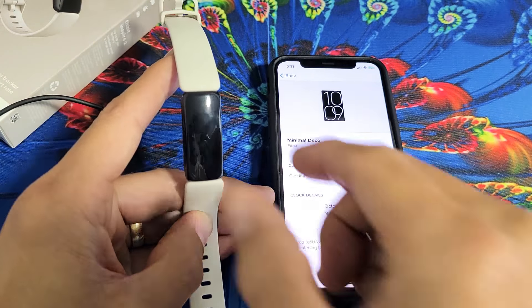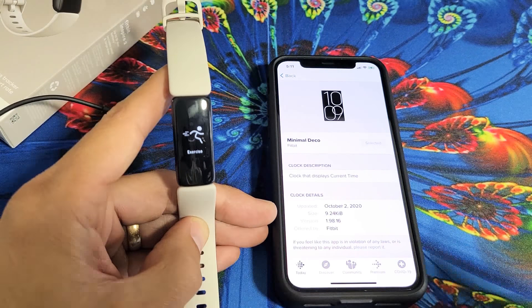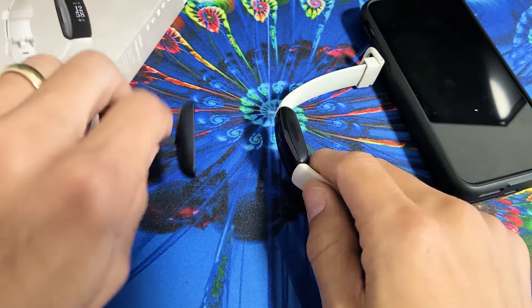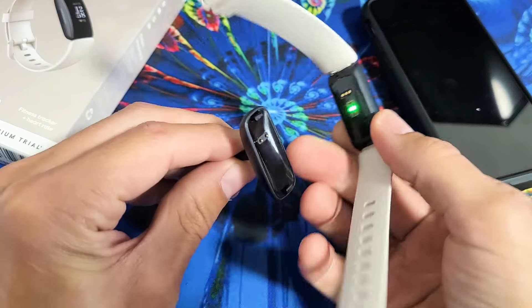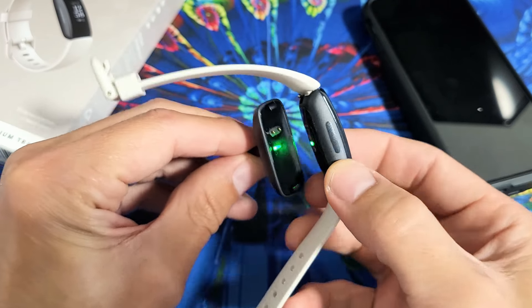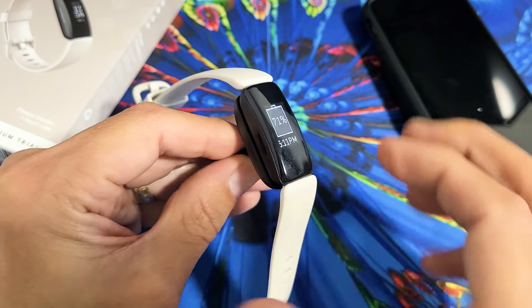So hopefully you're able to see a clock face so that now you're no longer on the black screen. Now if you still have a black screen, the next thing I want you to do is go ahead and grab your charger, and I want you to go ahead and plug it in. Make sure it's on the pins correctly, and as soon as you snap it in, you should feel it vibrate.